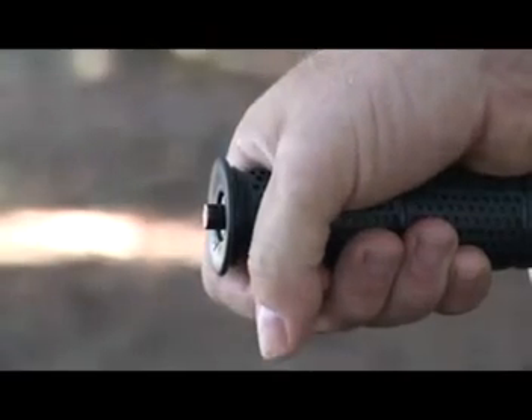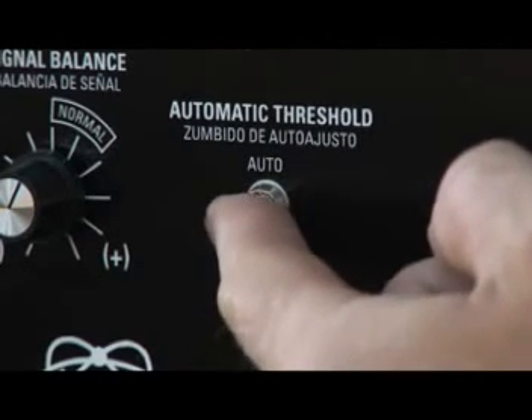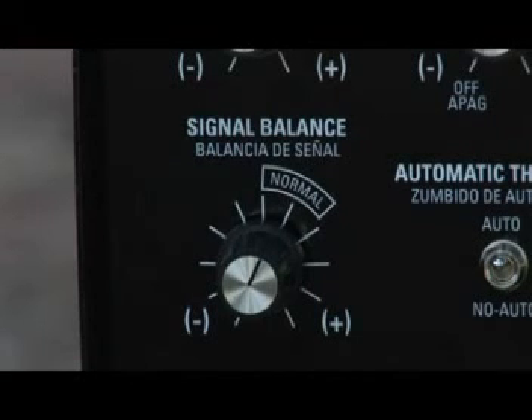This resetting may be needed at regular intervals unless automatic threshold is on auto, which automatically maintains threshold. The signal balance control adjusts the received signal of the detector. The normal position works well for most searching situations. This setting will provide more than adequate performance with little interference from electrical sources. If interference from extreme ground minerals or electrical sources cause erratic behavior, or produces difficulties in setting the ground balance control,